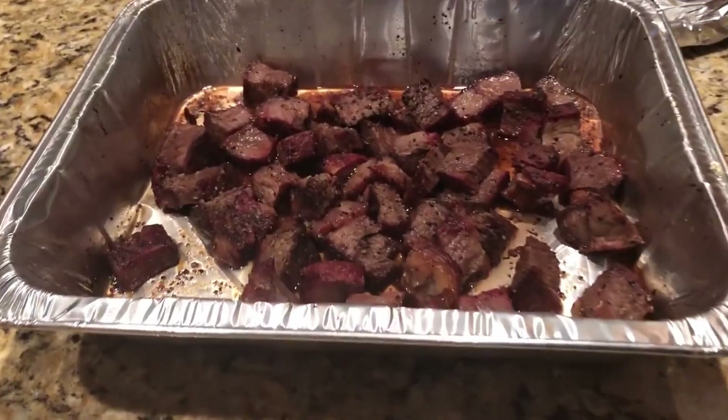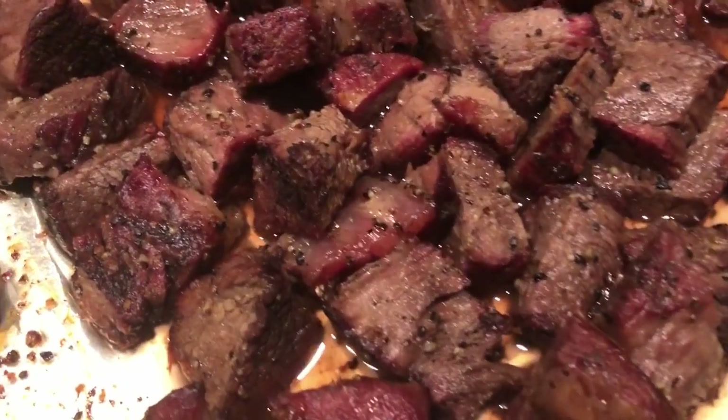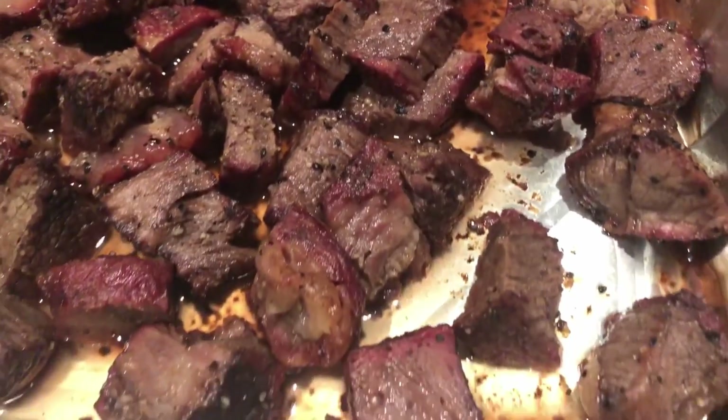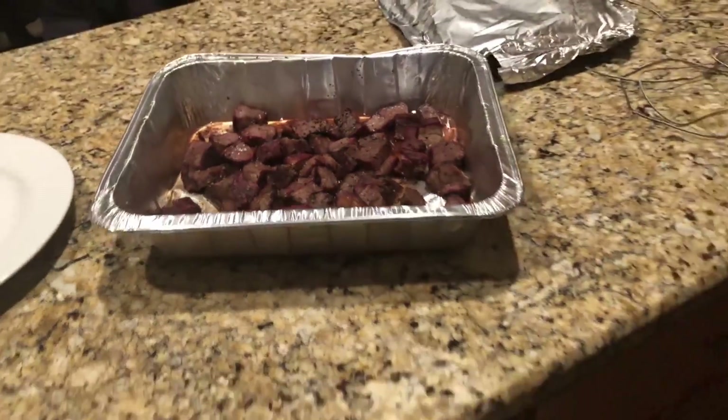Here's the end result! Hopefully you enjoyed the video. If you give it a try, go ahead and send me a picture — I'd love to share that on Instagram. Thanks so much for watching. If you want to see more content, go ahead and check me out on Instagram at Messing with Meats.